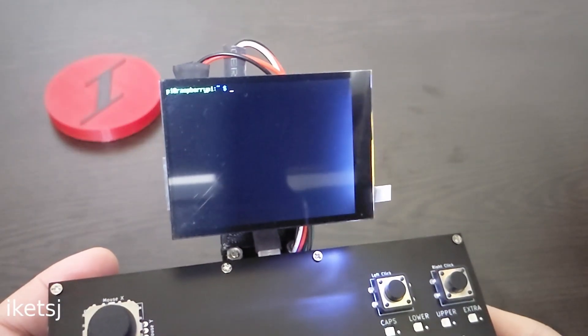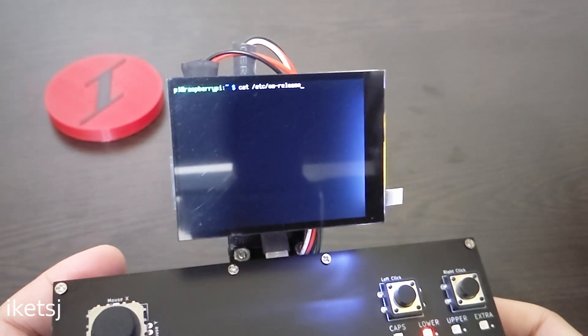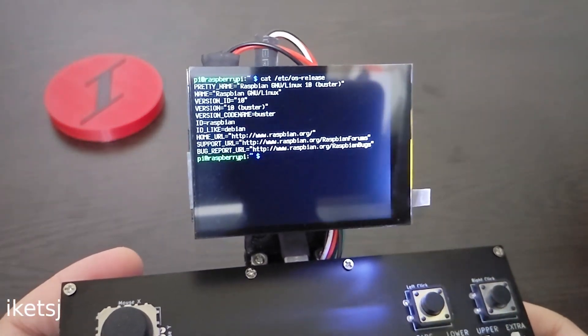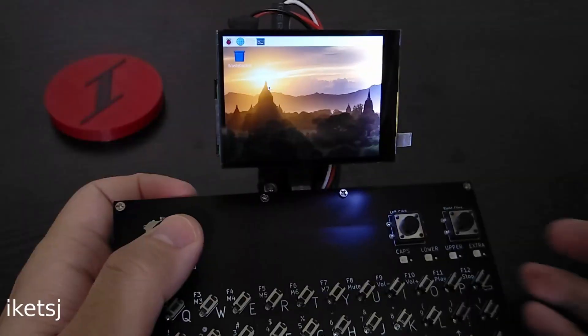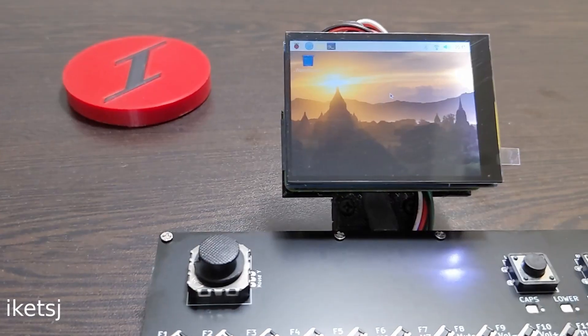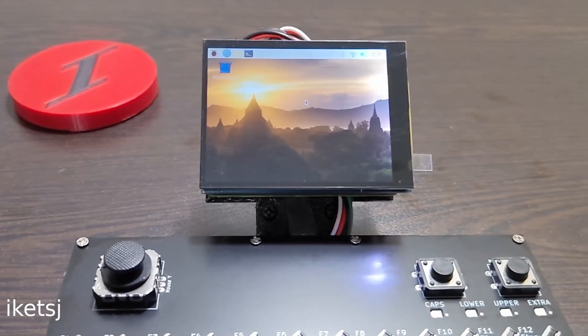The Linux flavor on the SD card is Raspbian, which boots straight to the command line — I think it's called Raspberry Pi OS nowadays. I can also launch the desktop if needed, but it's not really optimal for low resolution displays like this.